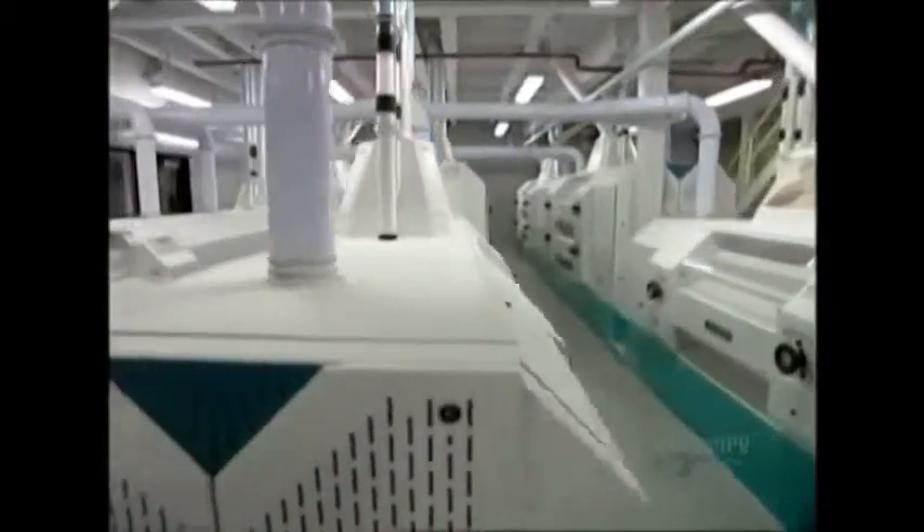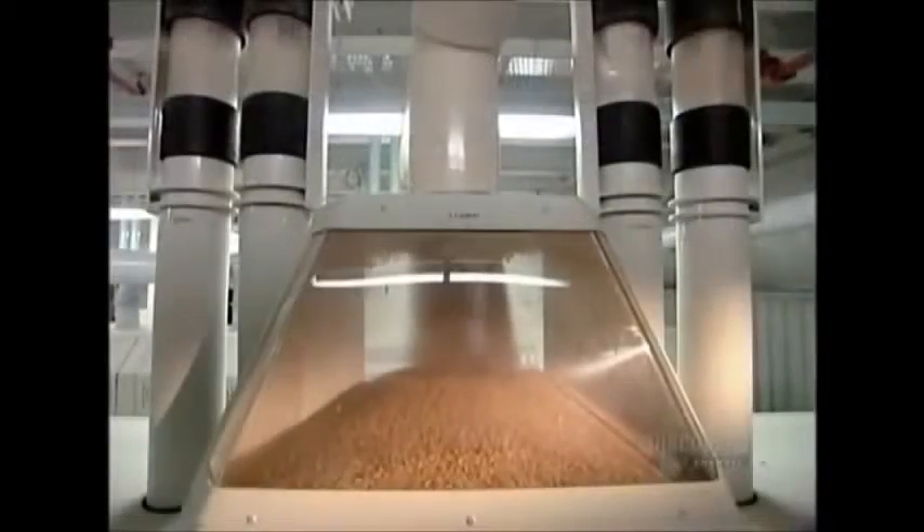Particles too large to pass through a sieve continue downward into the next milling machine and so on. By the last machine, whatever's still not fully processed gets vacuumed up to the top to begin the cycle again.